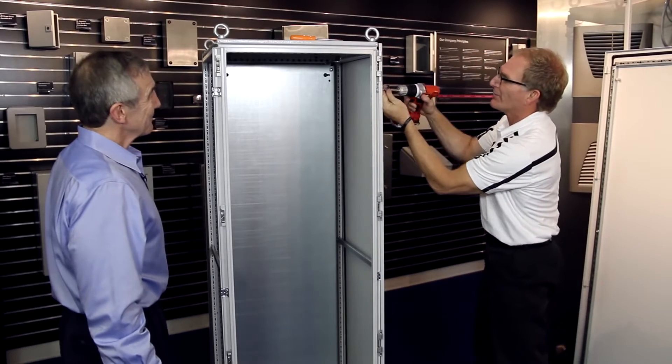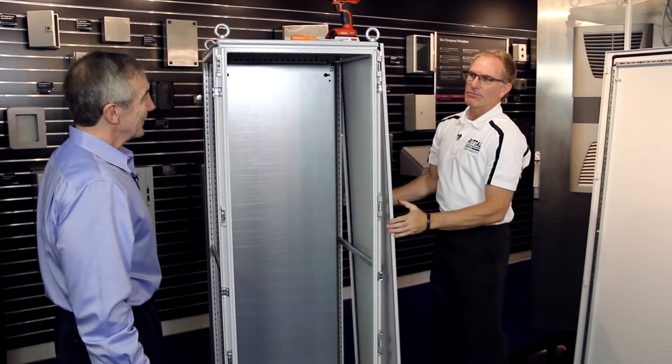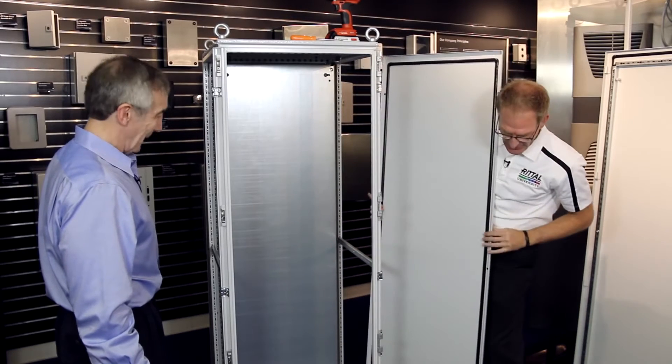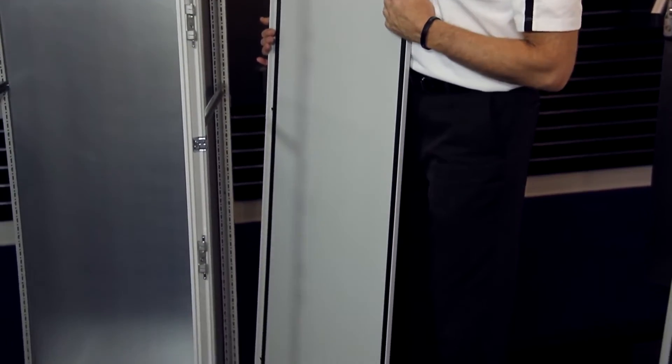The order doesn't matter. I just have my preference to leave the last one at the top, and simply just reach and pull. You can see the gasket here, and ground provisions on the bottom. Every panel on the TS has ground studs or provisions on it.